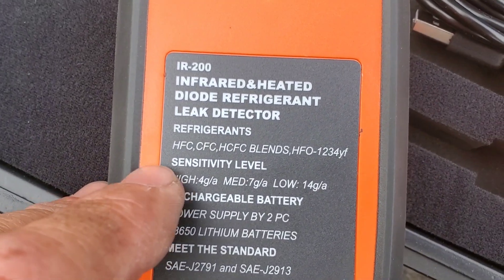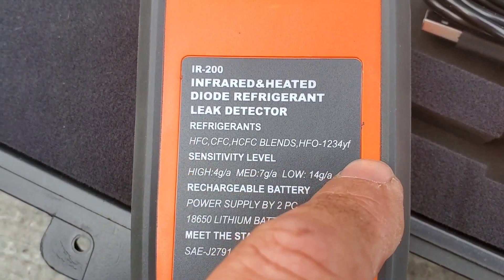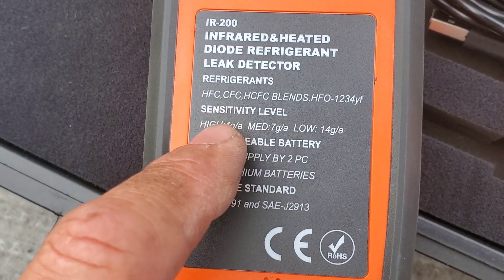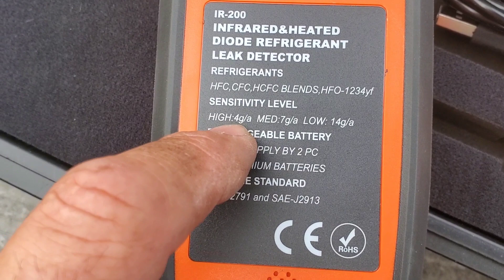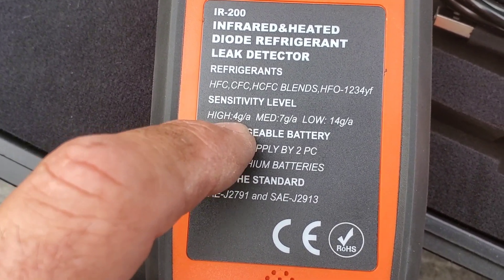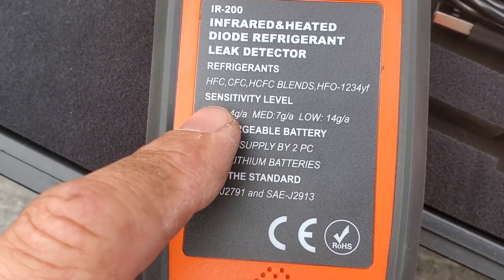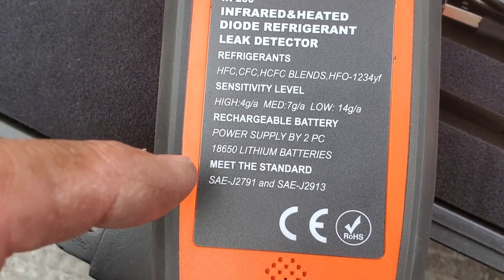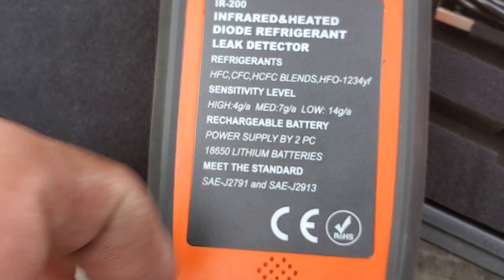On the back of the unit you can see the refrigerants that the detector is compatible with. The sensitivity level can be changed — high, medium, or low. The '4G/A' designation means 4 grams of refrigerant per year on an annual basis, so on high we can find leaks down to a 4-gram annual leak rate.